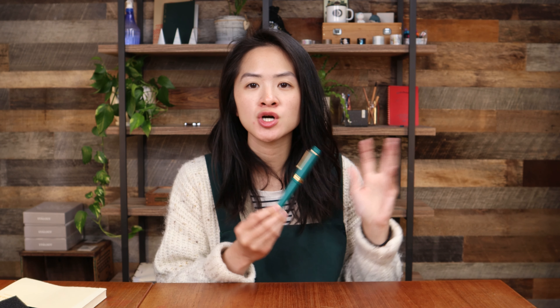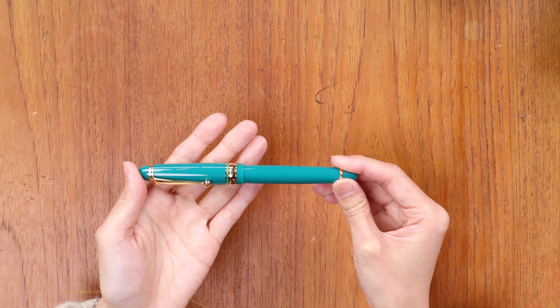The 743 comes with extra fine, fine, medium, broad, double broad, as well as falcon — six different nib sizes in total, which is three additional nib size possibilities over the 823. This beautiful teal color is called Verdigris. I looked it up earlier and apparently Verdigris is the name of that teal coating that occurs when copper or brass oxidizes over time — think of the Statue of Liberty — and that's why this color is this teal green. It's a really nice color actually.